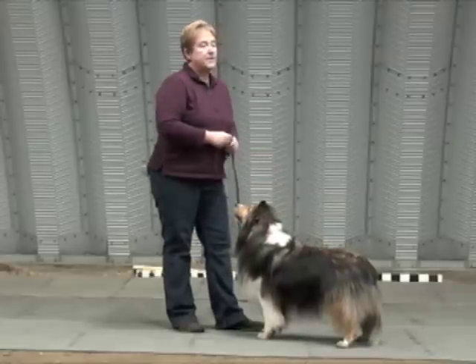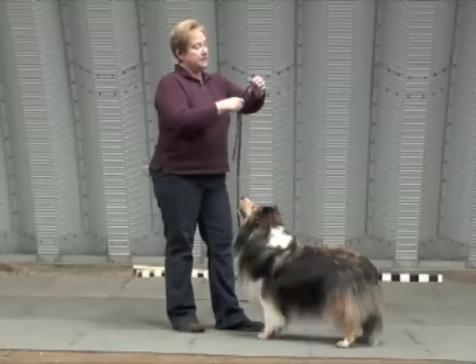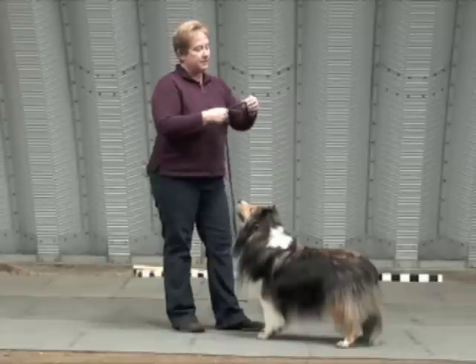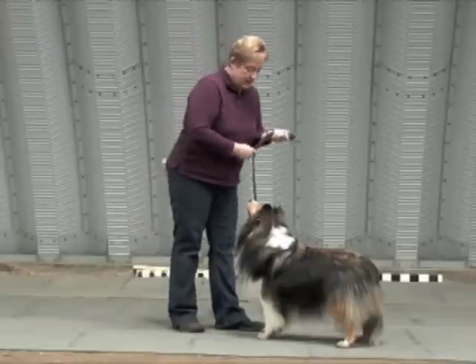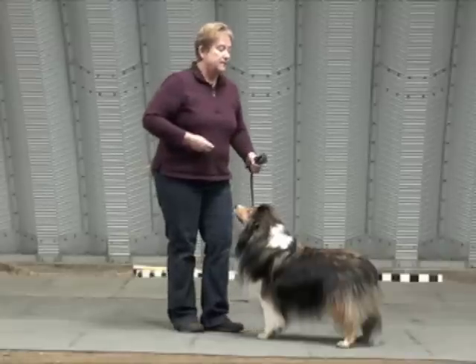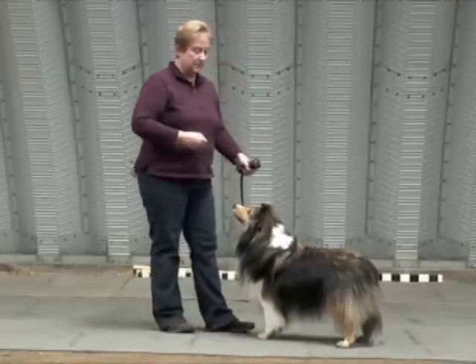When I talk about collar pressure, I'm really talking about a sensation. All I'm doing is applying a very small amount — not enough to move him. I want the dog to move, but this is more annoying than no pressure. So I apply pressure first, then give the command and use the lure, and as soon as he hits the ground the pressure goes away, he gets praised, and the reward is delivered.